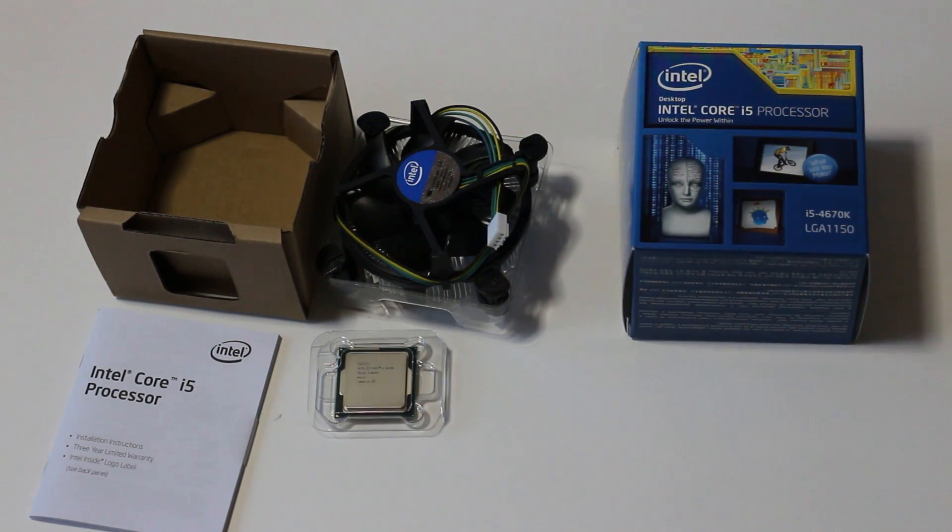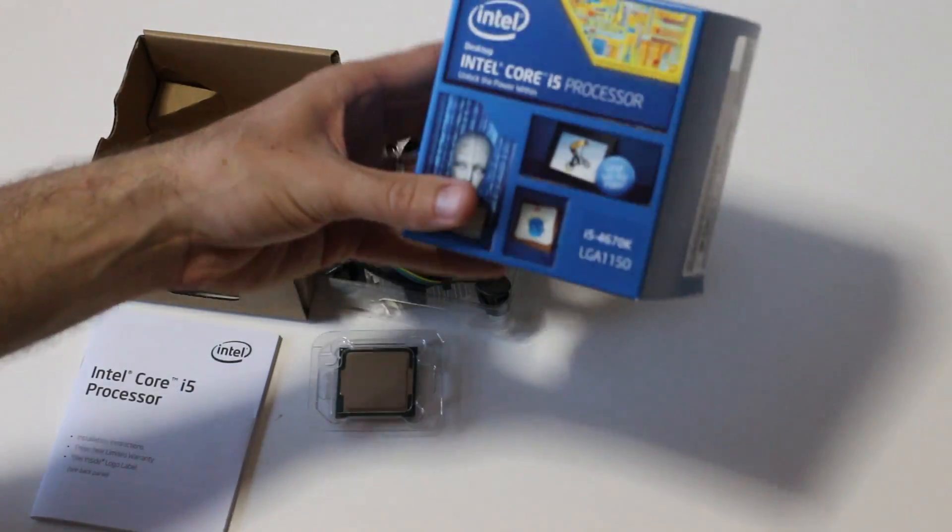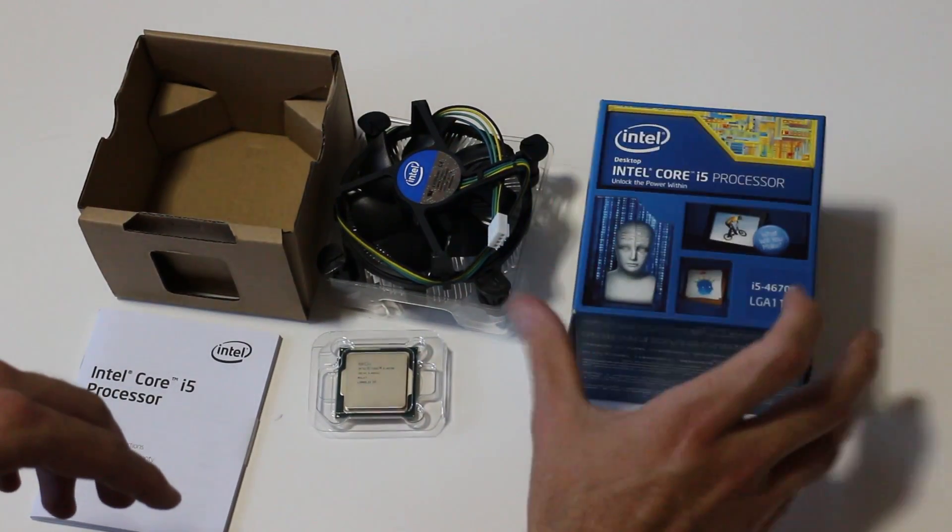Hey YouTube, welcome back to Tech Yesterdays. It's Brand Easy coming back to you guys today with a quick unboxing and preview of the Intel i5-4670K.